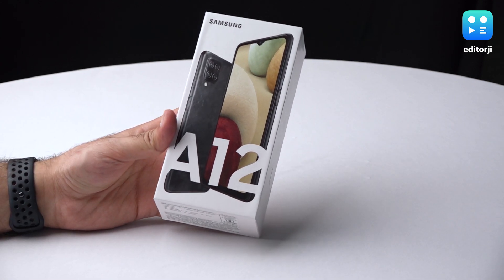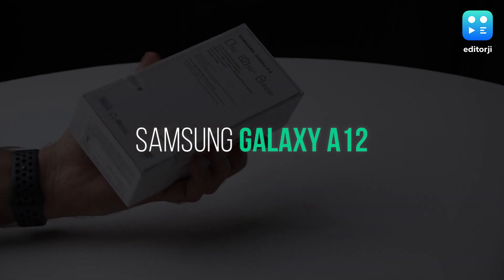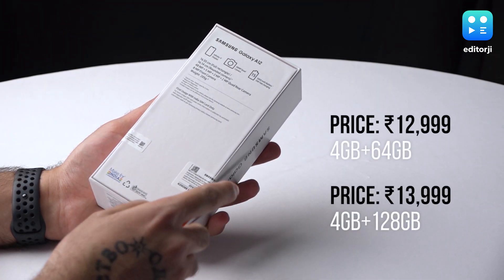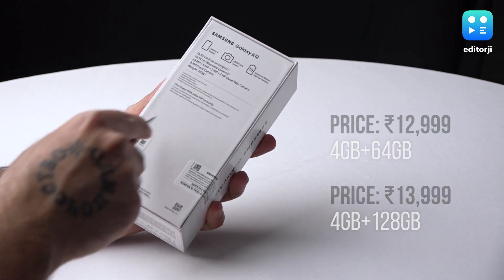Hey guys, welcome to the latest episode of the EJ Tech Show. Today we're going to be unboxing the brand new Samsung Galaxy A12, the company's first A-Series smartphone of the year. With a starting price tag of 12,999 rupees, it faces stiff competition from the likes of POCO, Realme and Xiaomi.